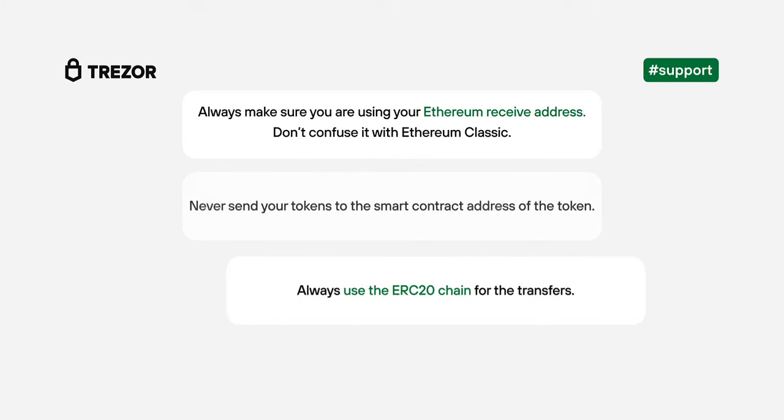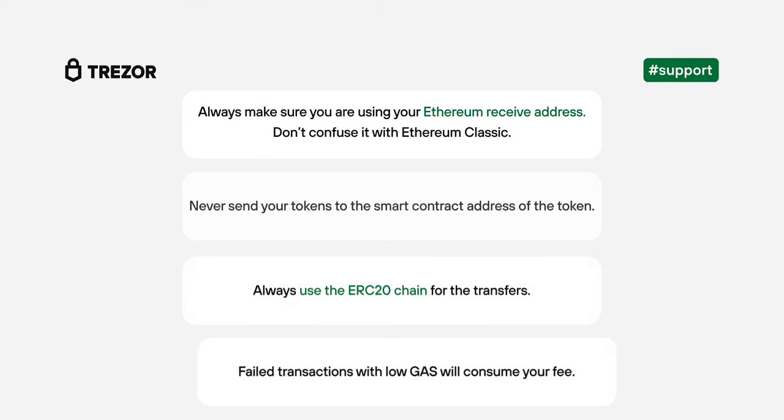Always use the ERC20 network for the transfers to see your tokens in Trezor Suite. In case your transaction fails, it is often because of a low gas fee. This fee will not be returned to your wallet — you are paying for computation regardless of whether your transaction succeeds or fails. Even if it fails, the miners have to validate and execute your transaction. So keep that in mind when sending ERC20 transactions.